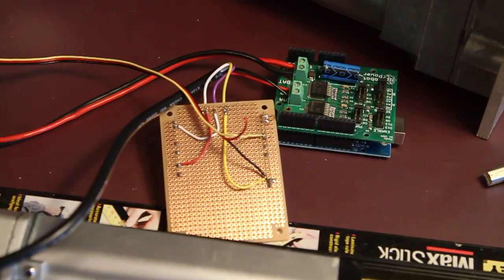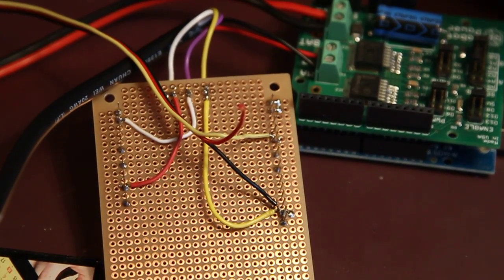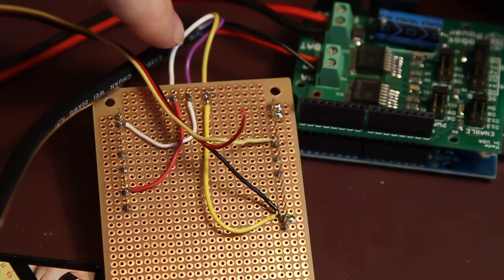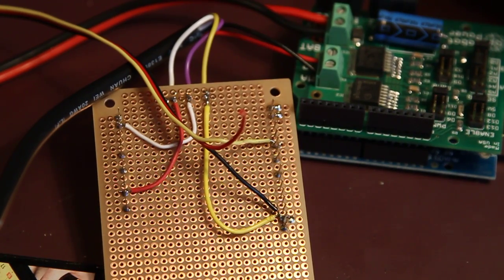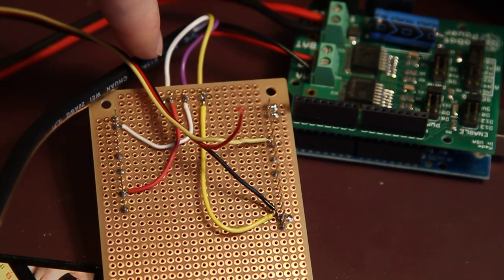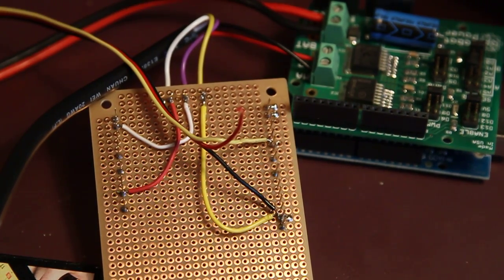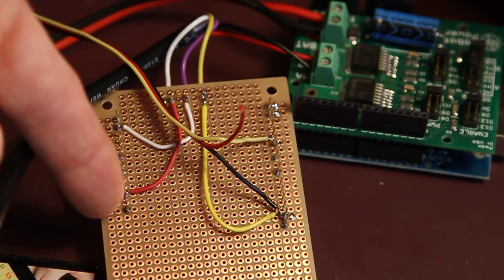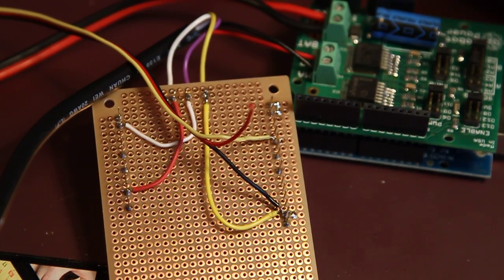Back to the DIY shield — here are the three wires on the pot. The middle one is the sweep, which varies, and that goes to Analog 4 on the Arduino. The purple goes to white and that's Analog 4. The white wire is one side of the pot and connects to positive five volts. The yellow wire is ground — the other side of the pot. So you have ground and plus five on both sides of the pot, and the sweep that varies with position goes to Analog 4.